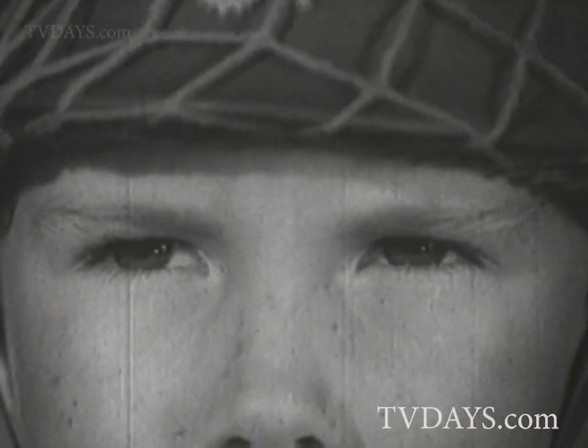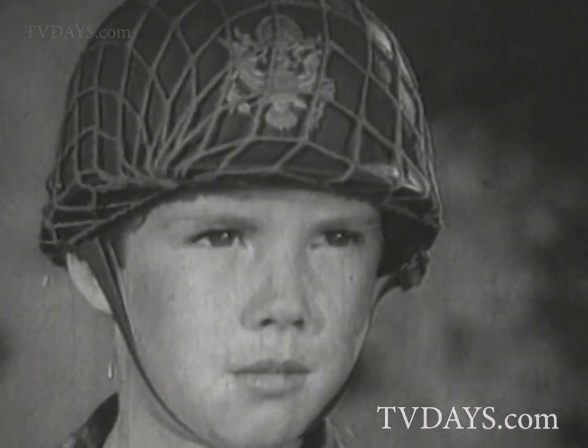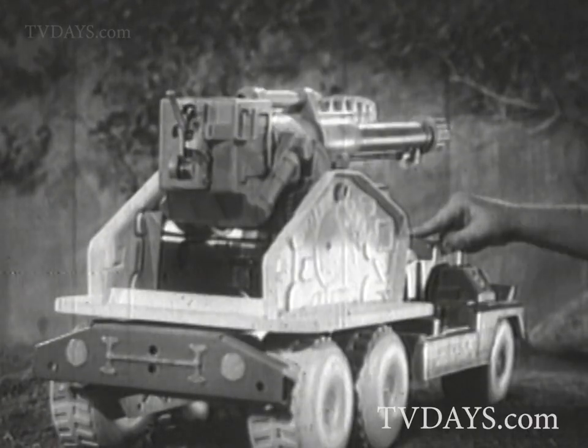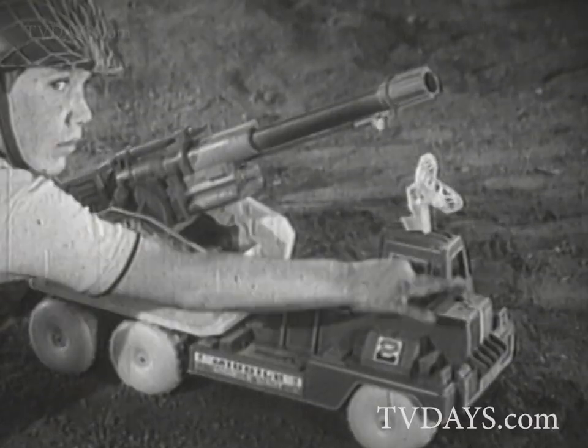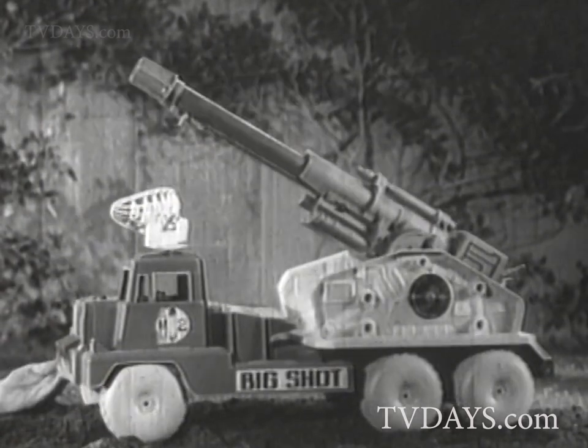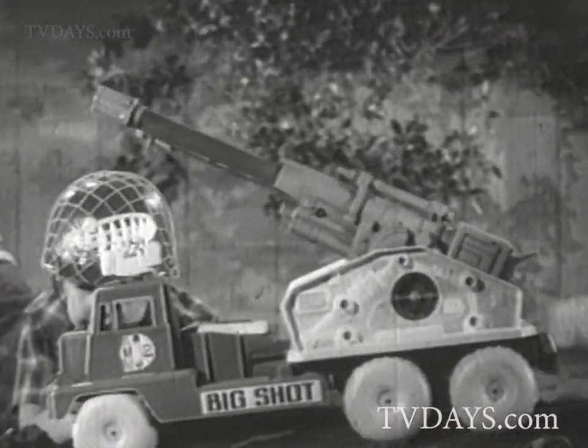This is it — enemy troops attacking from all sides! The situation calls for the gigantic power pack missile cannon on wheels. This is Big Shot. Big Shot by Marx, mounted on its huge six-wheel truck — you can move Big Shot anywhere.